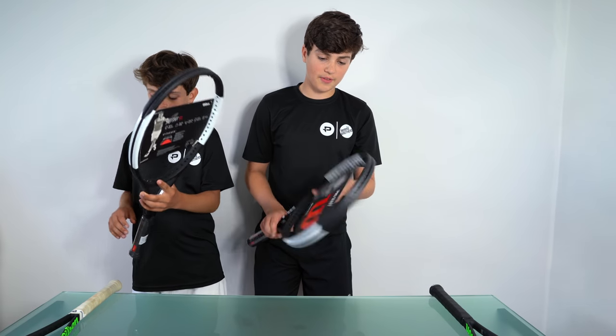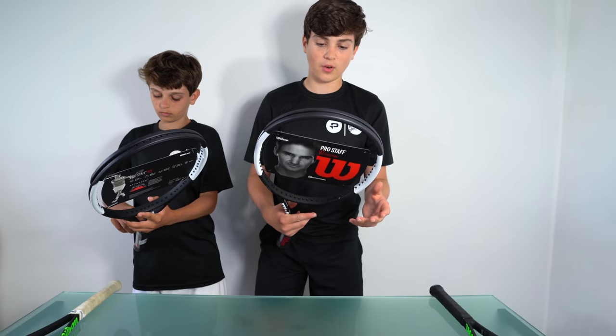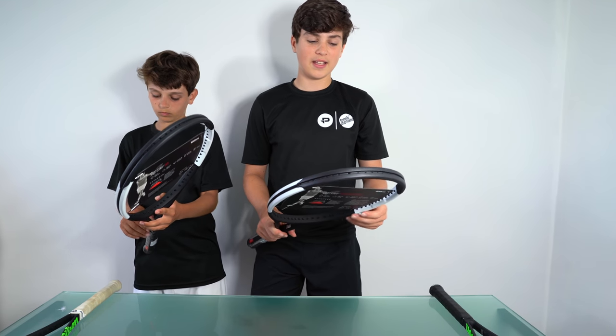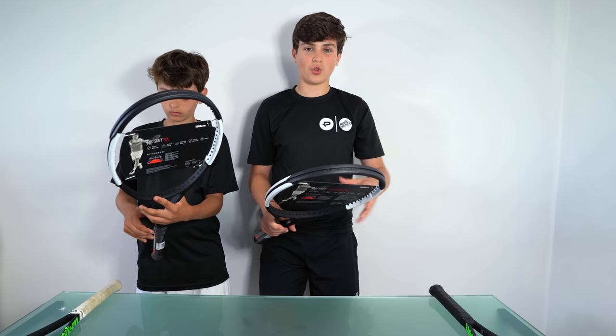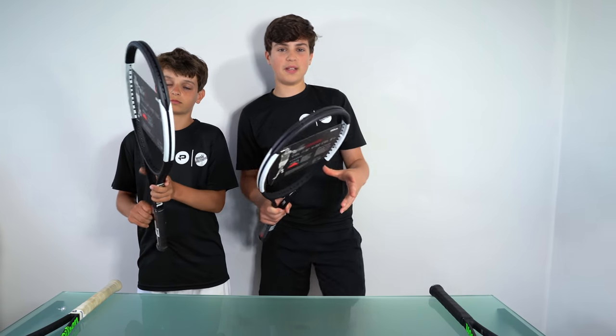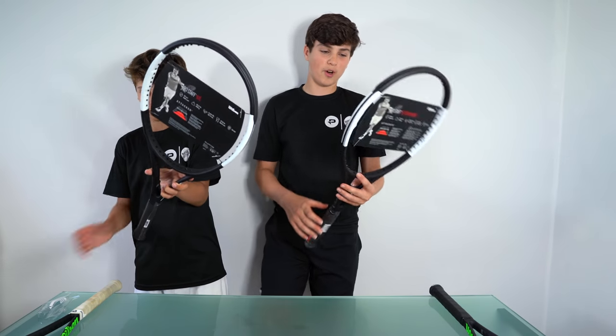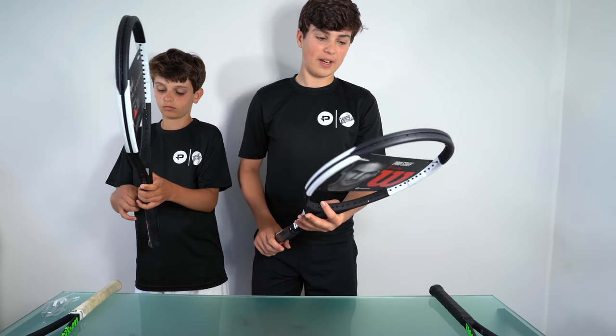So I've got the racket with Countervail — it's 315g. Basically what the Countervail does is it decreases the vibration or the shock throughout the whole racket, which means you get less tired and you get less injuries in your forearms and your elbows, which I think is quite good and quite necessary.